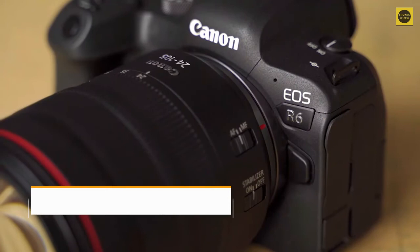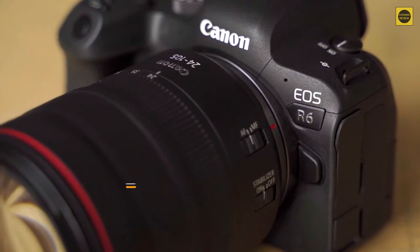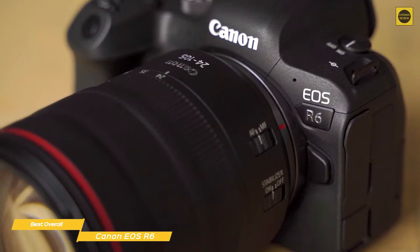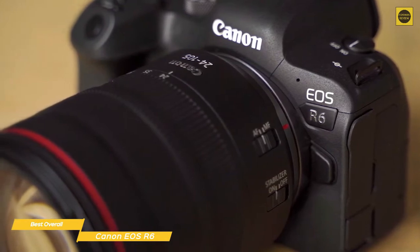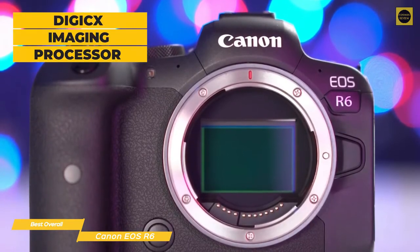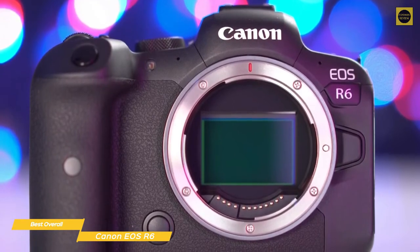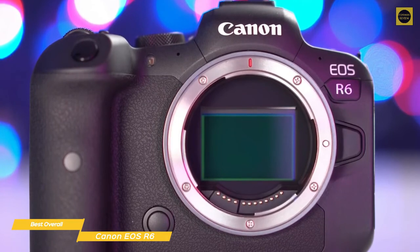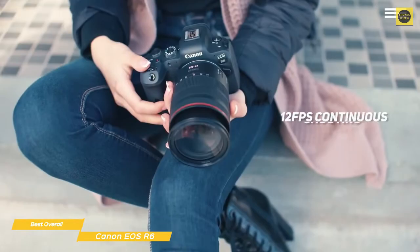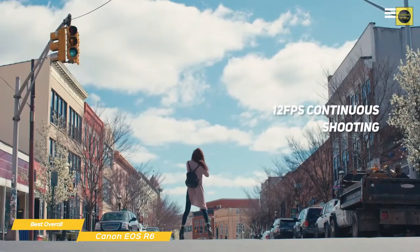Finally, we have the Canon EOS R6, our pick for best overall mirrorless camera. The EOS R6 is Canon's best mirrorless camera and features a stabilized full-frame image sensor, easily tracked at 20 frames per second with outstanding autofocus and auto exposure for true professional-level results. Canon's Digic X imaging processor works alongside a 20.1-megapixel full-frame CMOS sensor that incorporates Canon's second-generation dual pixel autofocus architecture. The R6 can shoot bursts of 12 frames per second with the mechanical shutter, which is a remarkable number for a camera aimed at enthusiasts and professionals alike.